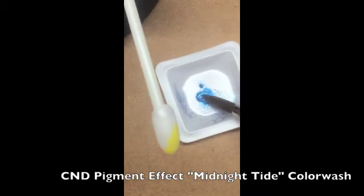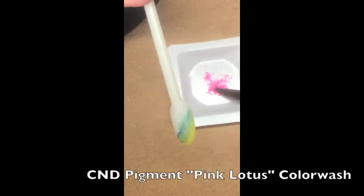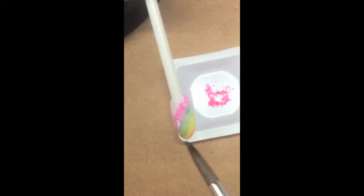Repeat the process with Midnight Tide Pigment Effect and apply the color wash slightly overlapping Tropic Sunrise. Again, with Retention Plus Sculpting Liquid and Pink Lotus Pigment, apply the color wash overlapping Midnight Tide.